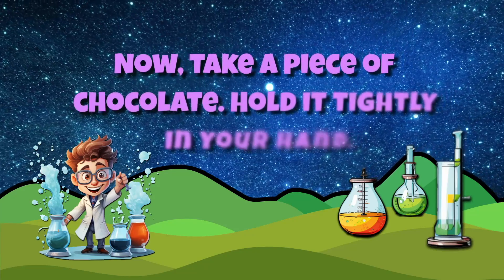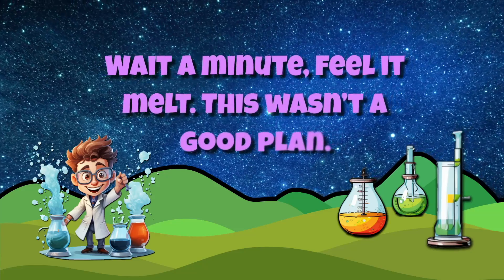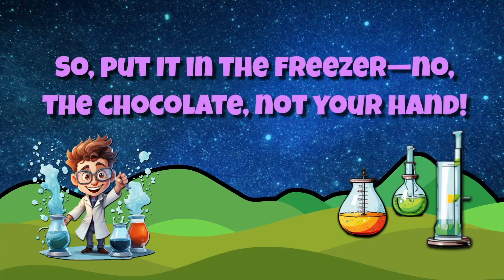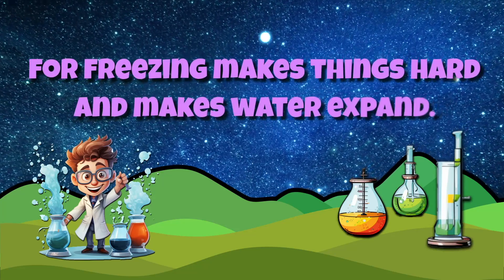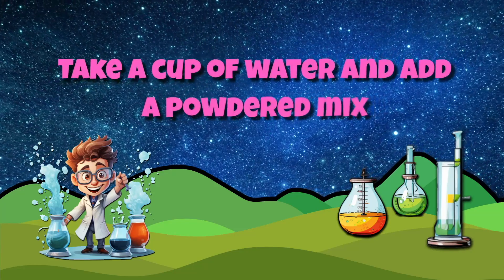Now take a piece of chocolate, hold it tightly in your hand. Wait a minute — feel it now, this wasn't a good plan. So put it in the freezer — the chocolate, not your hand! For freezing makes things hard, it makes water expand.